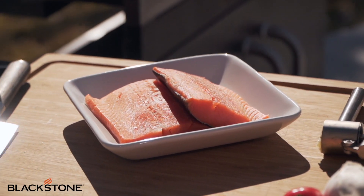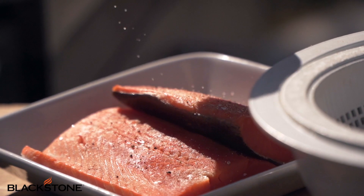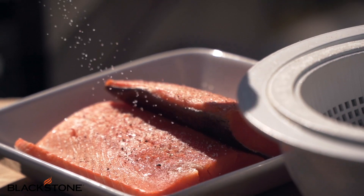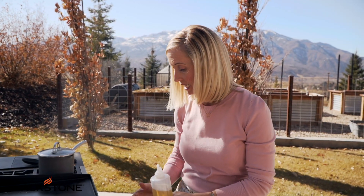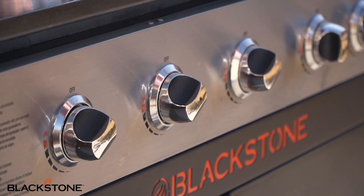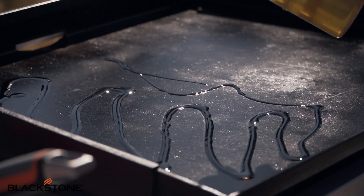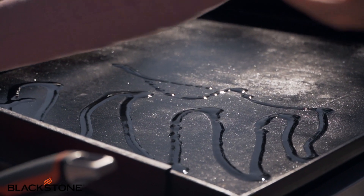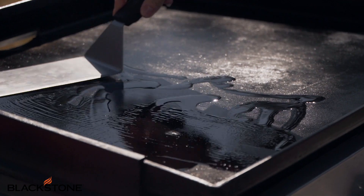Now the marinade is ready. We're going to grab our salmon and shrimp and season them with just a little salt and pepper — you've got to have salt and pepper on all your meats and seafood. Then I'm going to turn the heat down to medium. We heated it up on high but now it's nice and hot. We're going to put a little bit of avocado oil on the griddle — avocado oil is great for high heat, which a lot of people don't know.